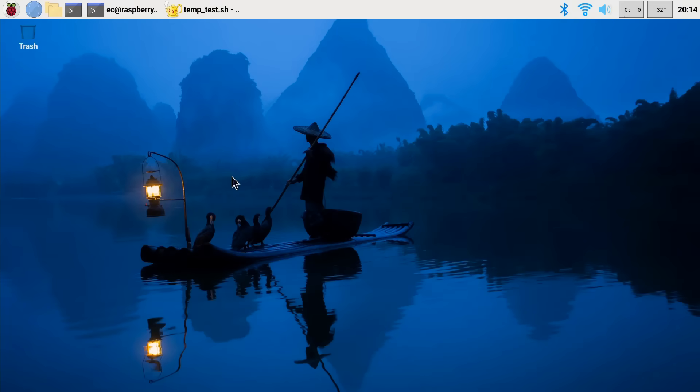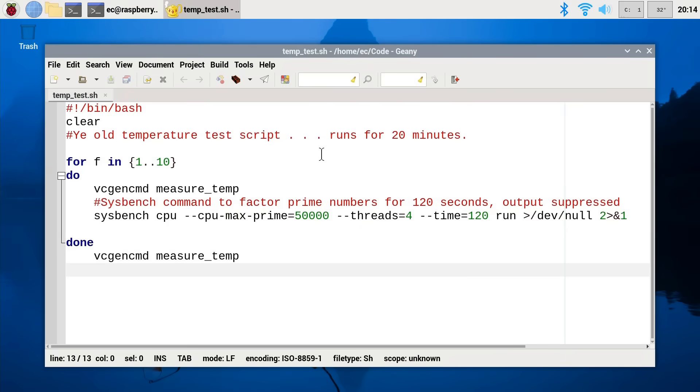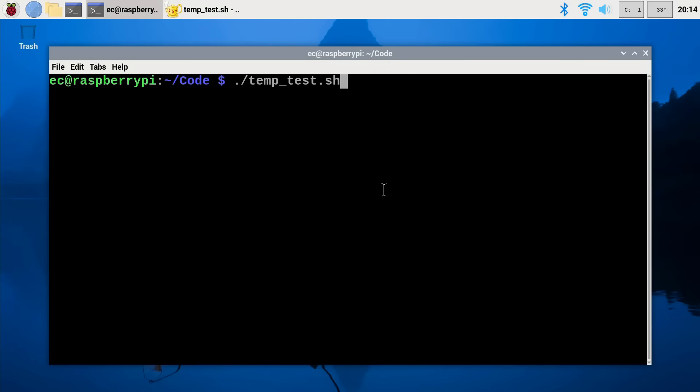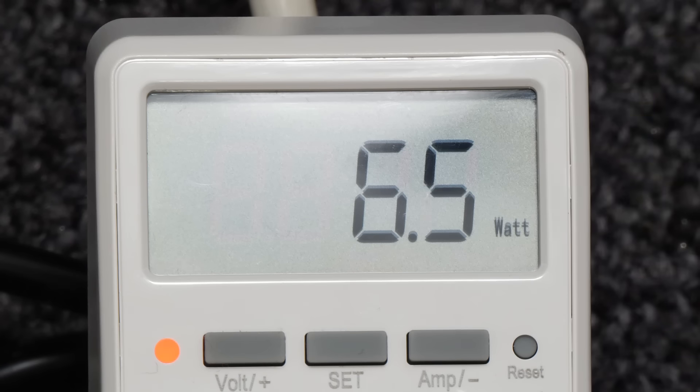Let's come back to the desktop to do some temperature tests at load. I've got my standard test script here — it basically runs for 20 minutes, taking a temperature reading every two minutes. During the two-minute periods between readings, it uses sysbench to factor prime numbers to max out all the cores on the Pi. We're starting at a temperature of about 33.4°C, and with the load running we're now using about 6.5 to 6.7 watts — roughly doubling our power use going from idle to load.